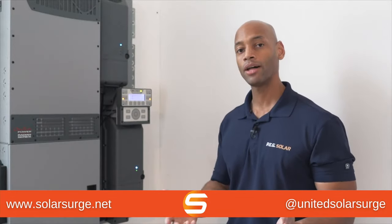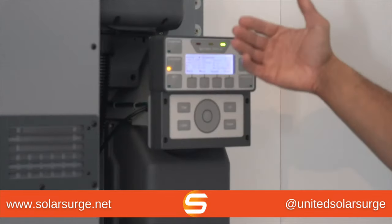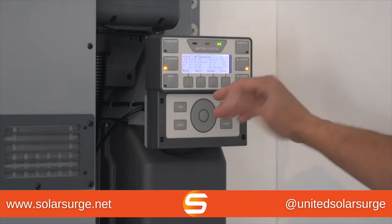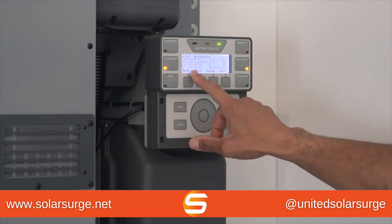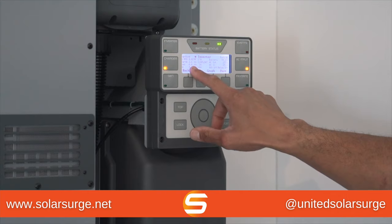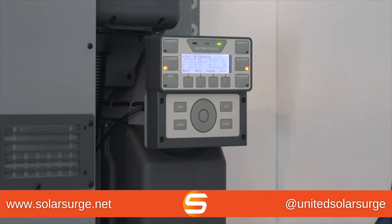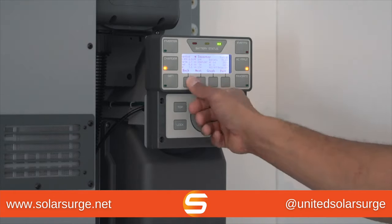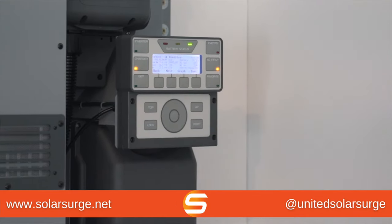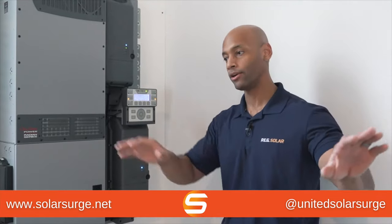One more thing to show you while the generator is charging: if you press your inverter button, you can get a breakdown of how the AC power is being used within the system. Right now, 3.7 kilowatts is coming off the generator. Of that, 0.7 kilowatts is being used to power the loads within the house, and the remaining 2.7 kilowatts is being charged back into the battery. If you ever need to see that breakdown, press the inverter button and it'll show you how much is coming out and how much is being split between loads and battery charging.